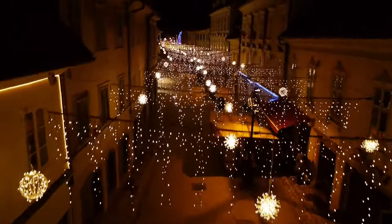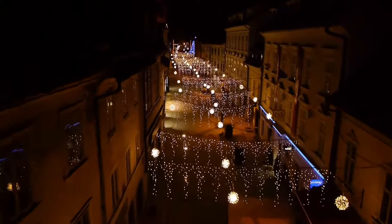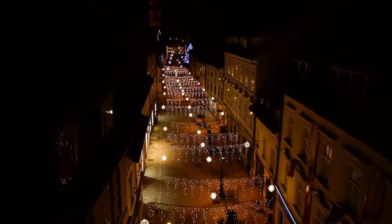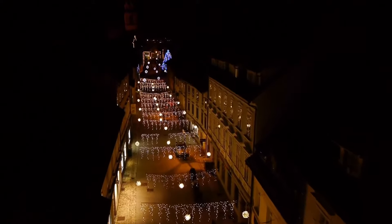Another positive to string lights is that they tend to run quite cheap, so you can buy a couple of different types without breaking the bank. One of our favorites is the fairy string lights. These lights emit a variety of light colors, they're usually battery powered, and they're easily bendable so you can adjust them to your liking.